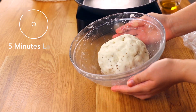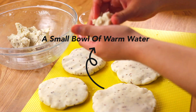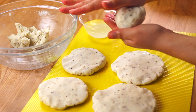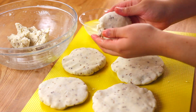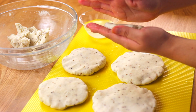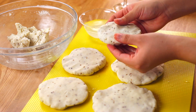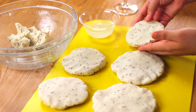Divide the dough into five even balls, then press each ball between your palms to form a thick circular disc — like a thick patty, about half an inch thick. If the arepas crack, don't worry. Just use a little warm water and fix the cracks with your fingertips, smoothing the sides. It's very much trial and error — the most important thing is that they get crispy on the outside and very soft on the inside.